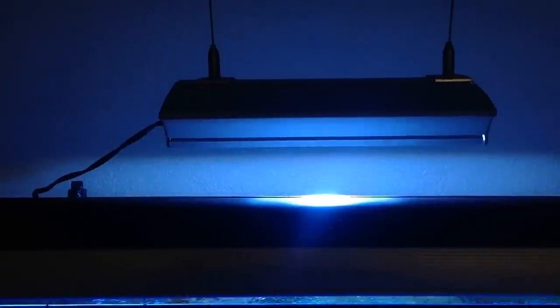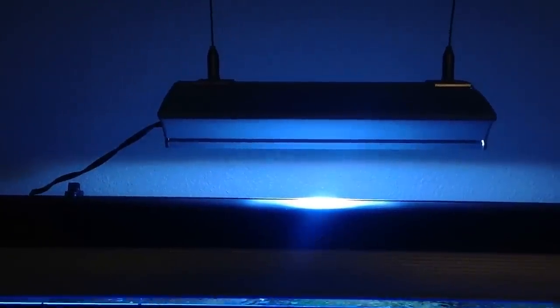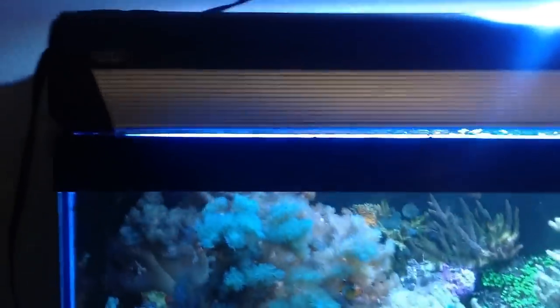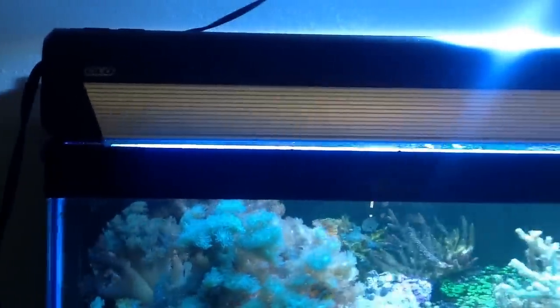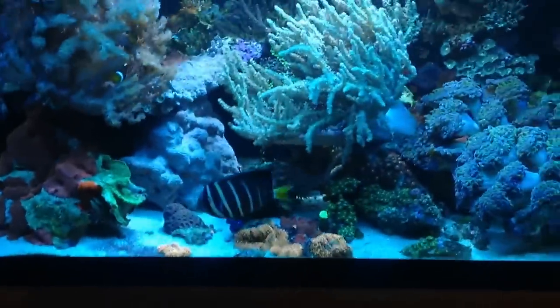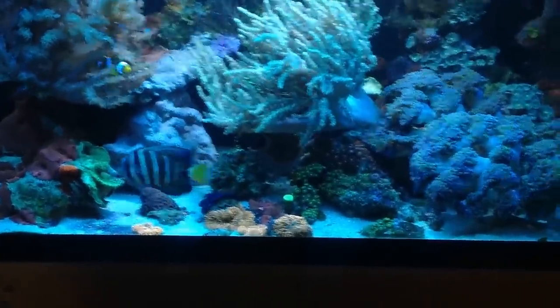So it's a 40 breeder. There's a 150 watt metal halide lamp with about a month old Phoenix 14K bulb in it, then two 39 watt T5s and this Glow — I think Hydor might make that. There's also an IceCap 660 that'll come with it if you feel like wiring something up.